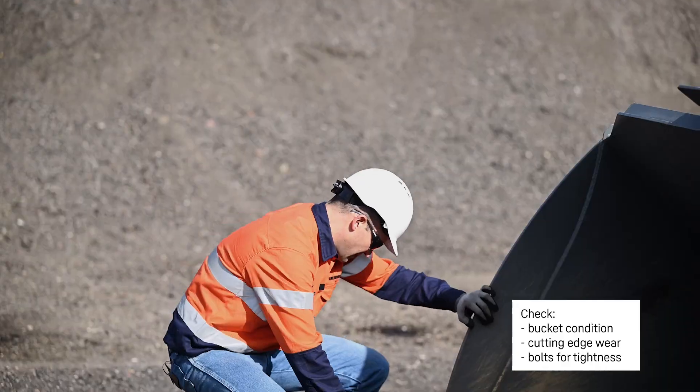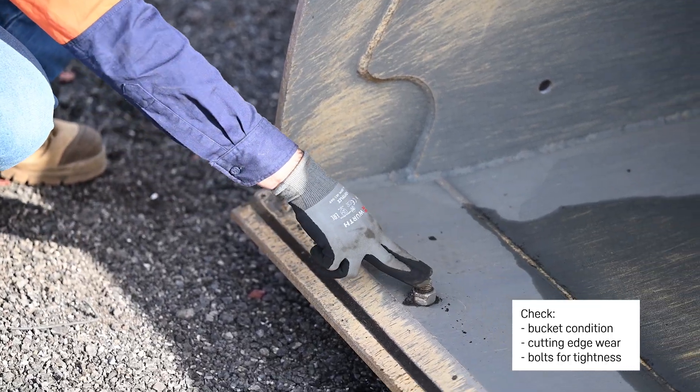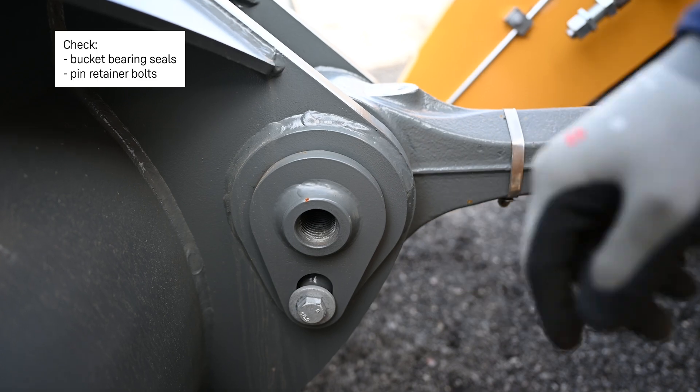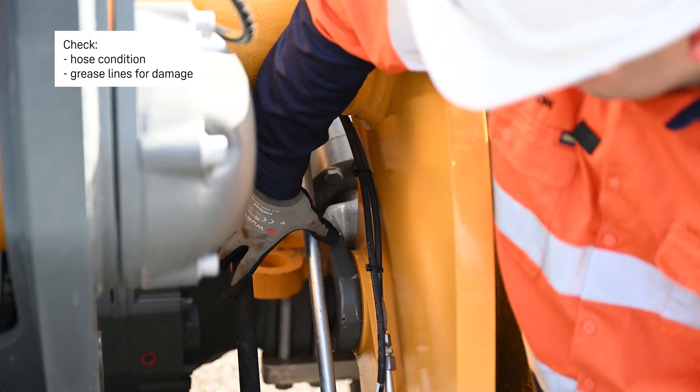Check the bucket condition, the cutting edge wear, and the bolts for tightness. Check the bucket bearing seals, pin retainer bolts, hose condition, and grease lines for damage.